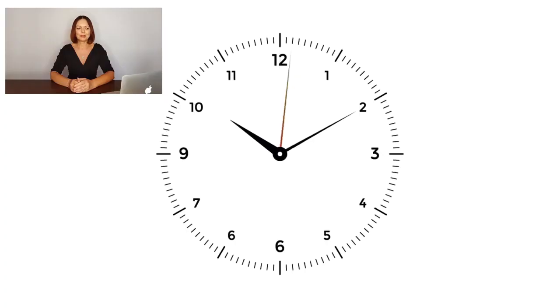Now exhale in the normal way and close your nose. One, two, three, four, five, six, seven, eight, nine, ten, eleven, twelve, thirteen, fourteen, fifteen, sixteen.